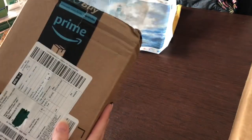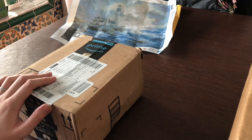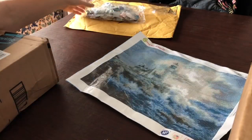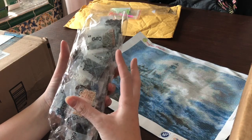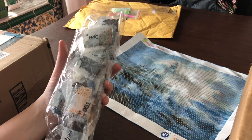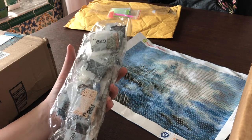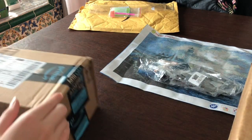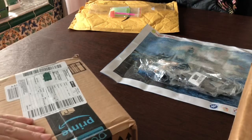Here are the extra tools I bought for my first ever diamond painting. I wasn't sure if I'd need them, but I definitely wanted something to organize all my drills. This painting has 34 colors and I had visions of them falling all over the floor, my kids picking them up, or my baby crawling around with little diamonds in their mouth. So I wanted to invest in an organizer. I'll put links and pictures in the description.